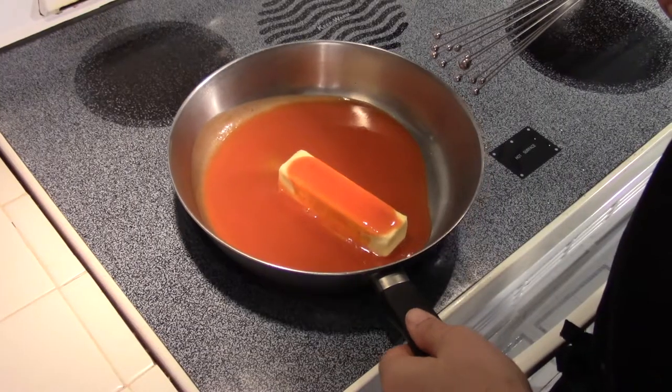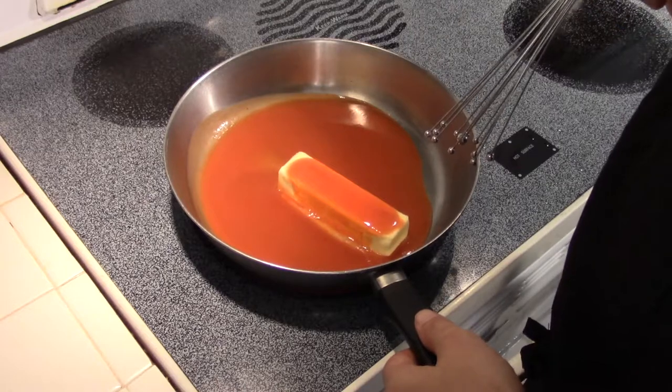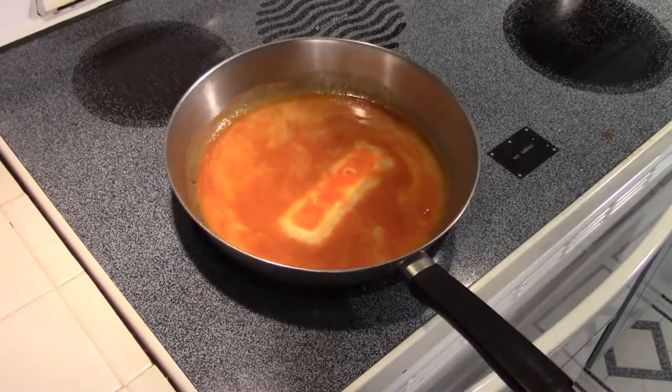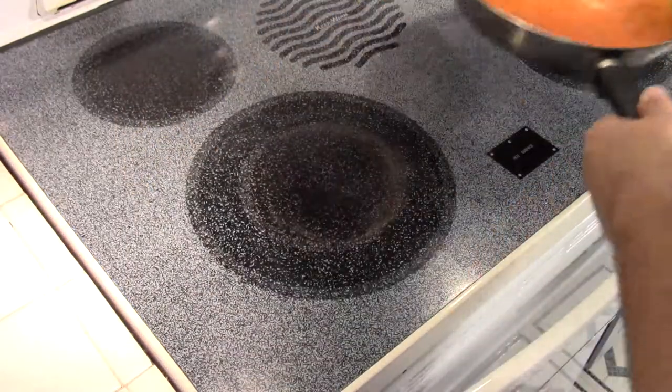In all honesty guys, buffalo wing sauce is ridiculously easy to make and a thousand times better than anything you're going to buy at the store. The only thing you need to do is combine equal parts Frank's Red Hot with butter, stir on medium heat until combined. That's it. You're done.